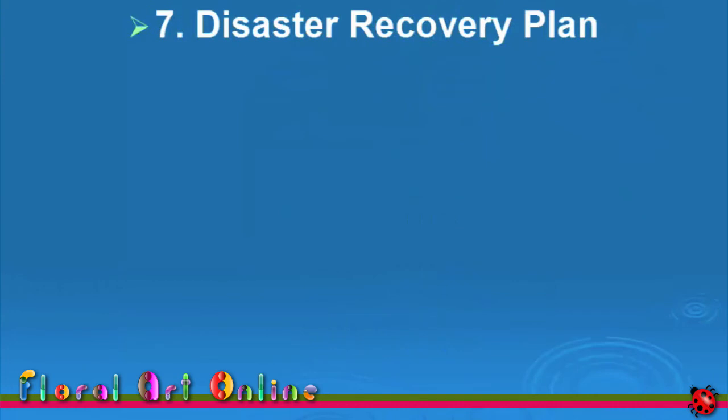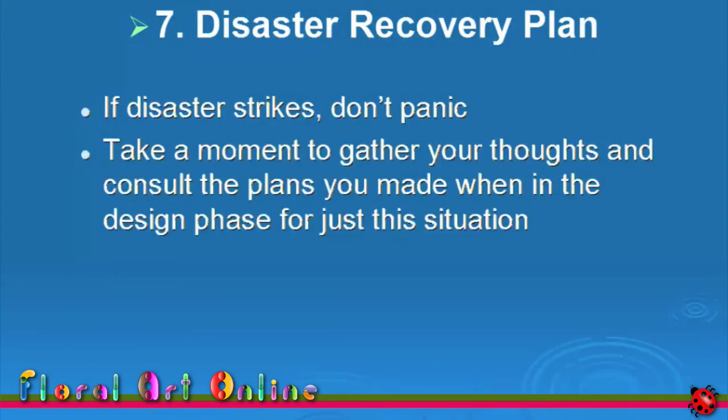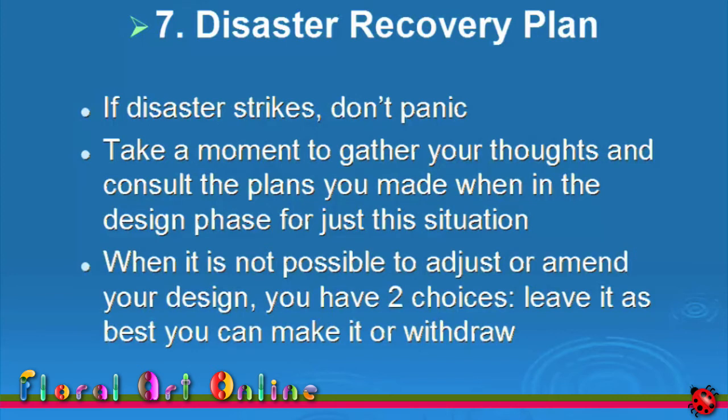If what seems like a disaster strikes, don't panic. Take a moment to gather your thoughts. Get the plans you made for just this situation when you were in the design step. When it's not possible to adjust or amend your design, you only have two choices: leave it as best you can make it, or withdraw from the competition completely.